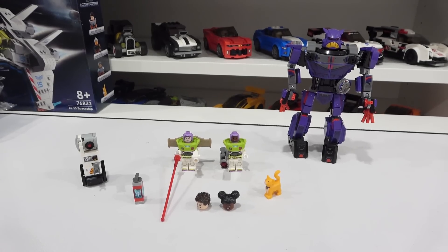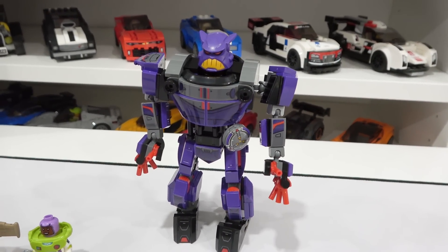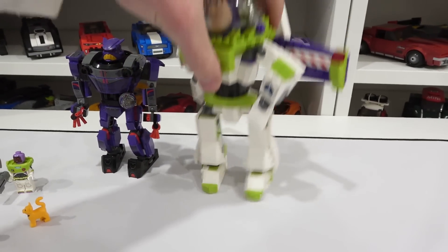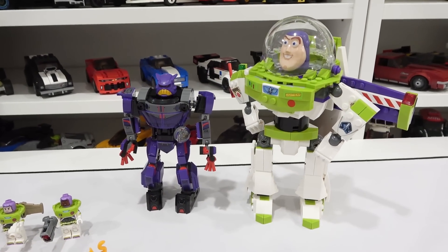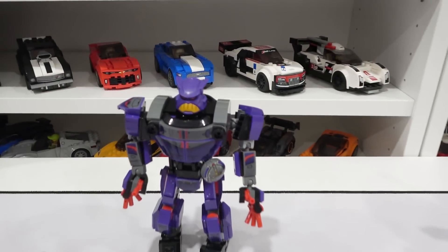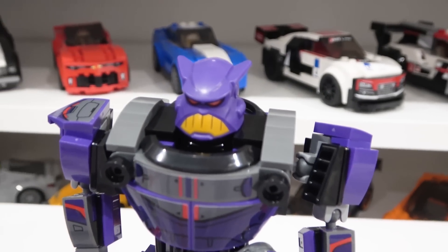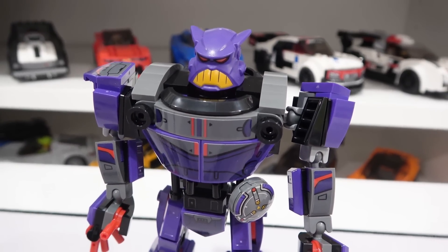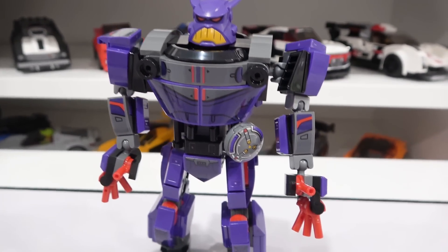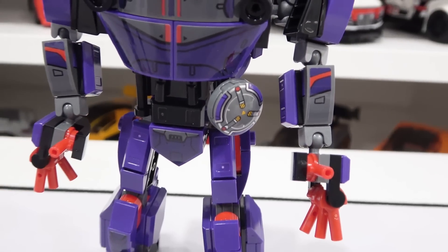So I decided to build Zerg first — save the best for last. He's a pretty cool mech, though not that tall, especially compared to the Buzz Lightyear mech from a number of years ago. Not as big, but very detailed. I love his headpiece — it's very cool. He's got all sorts of sticker elements all over his body to represent Zerg. Of course he's got his purple color, and this little dish element is actually a print piece, which is nice.